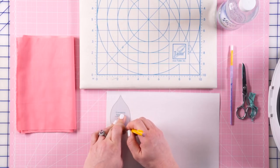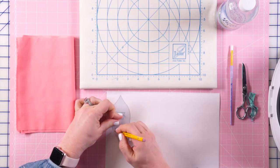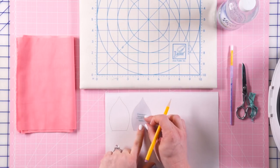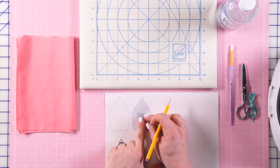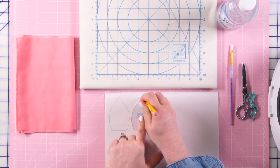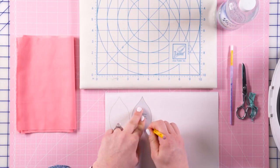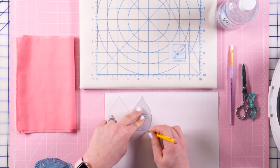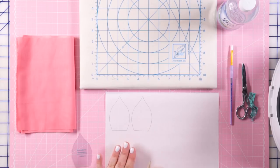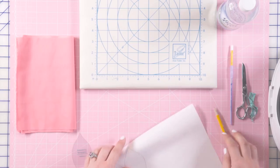I'm tracing it on the not-shiny side. For every petal I'm going to make, I'm going to make two freezer paper pieces. For this particular piece there are eight petals, so I'm going to want 16 pieces of freezer paper. We're just going to do one petal right now — I've traced those two and I'm going to go ahead and cut those out.